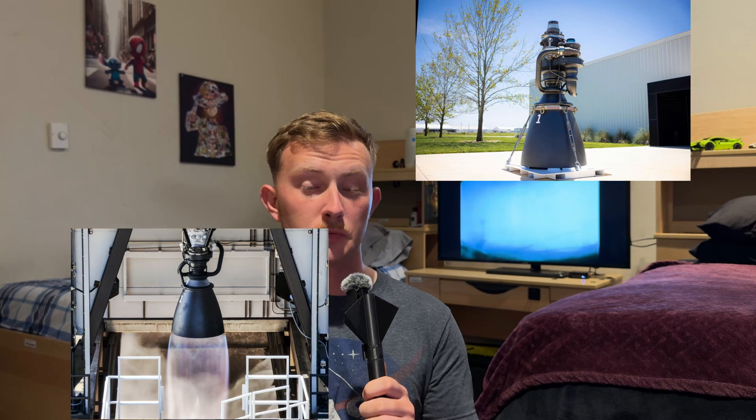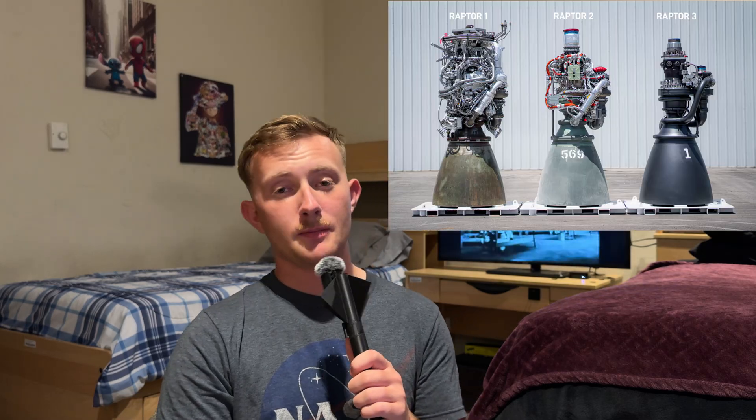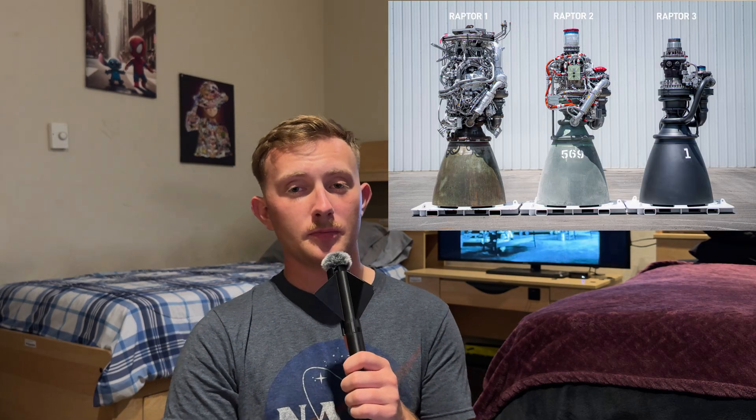First up is SpaceX. SpaceX has been 3D printing for years — the Super Draco thrusters on the Dragon capsule are 3D printed. Their newest Raptor 3 engines are packed with 3D printed components. By printing internal cooling chambers and complex shapes as one solid piece, they've cut down on thousands of welds and bolts. If you've seen a side-by-side of the Raptor 1 and Raptor 3 engines, the difference is wild.